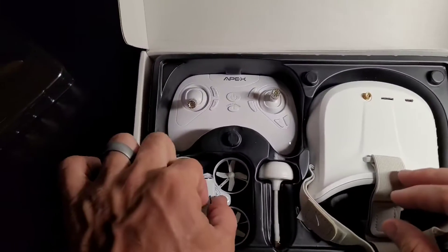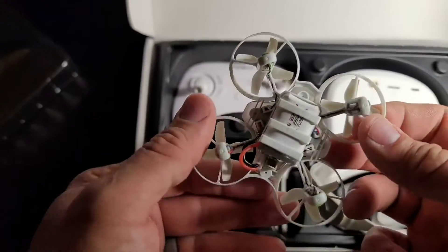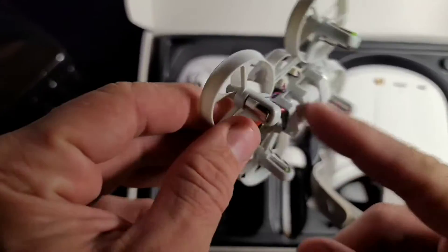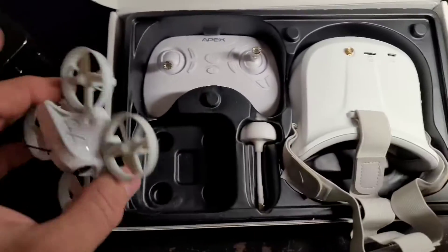And here's the drone itself — it's nice and tiny. Oh, there's actually three battery packs, that's great! There's a third one in there, so you do get three battery packs. That's awesome.